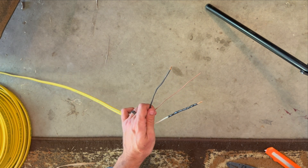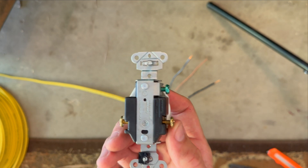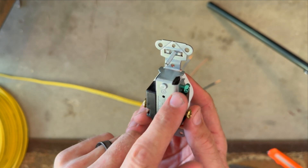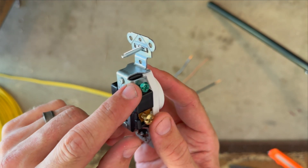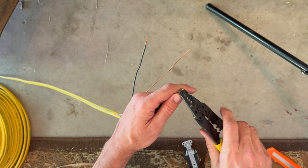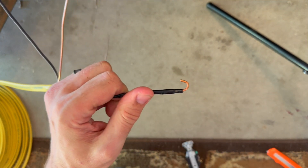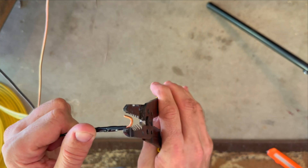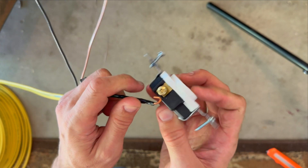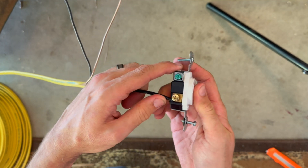With your power off and breaker off, you can safely work with these. On the back side of this plug you'll notice two screws that are both gold — that's because both are going to be hot, and we'll wire both black lines to them. You've got the green screw for your ground on the side, which is for the solid copper wire. A lot of times they'll want you to put a little hook to get around the screw end, so go ahead and clamp on the end and bend it a little bit to form a small hook.